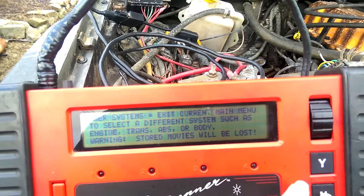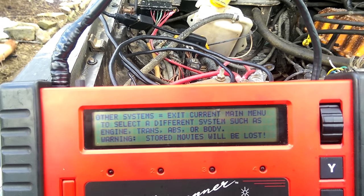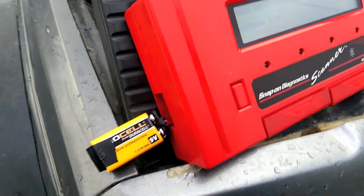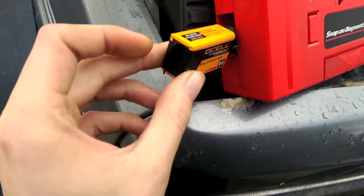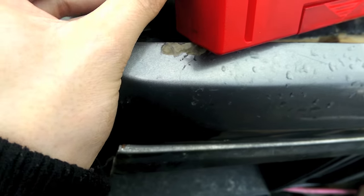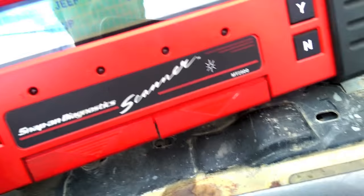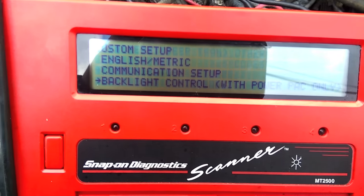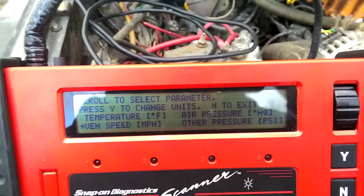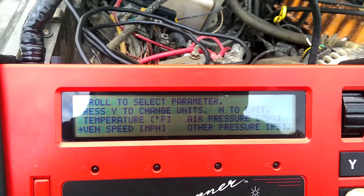That's pretty much everything this can do for reading stuff. The other thing you can do is check out the settings. There's a battery that sits on the side — you can put a little electrical tape tab so you can pull it out later. Put the grip back on and your settings will save. In the custom setup, that's where you can change useful stuff like English and metric preferences — I changed temperature to Fahrenheit, vehicle speed to miles per hour, air pressure to inches of mercury, and other pressures to PSI. Hit no to save that.